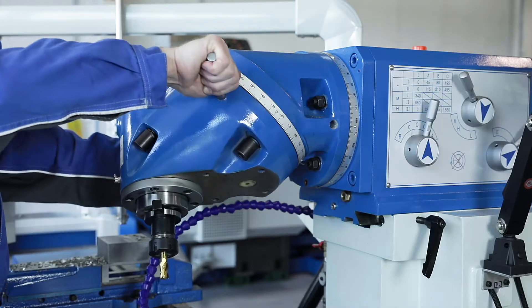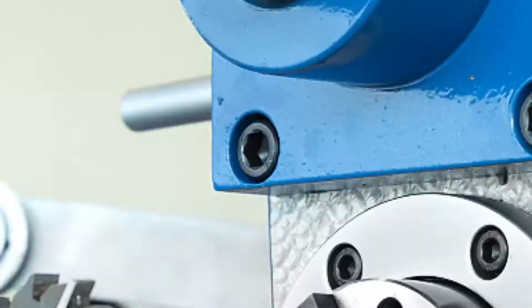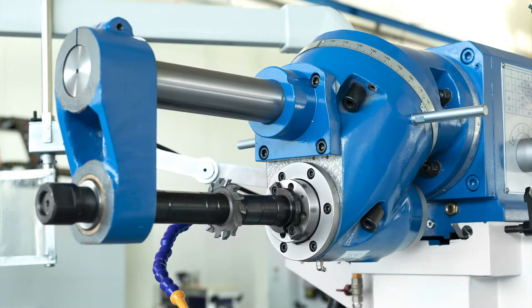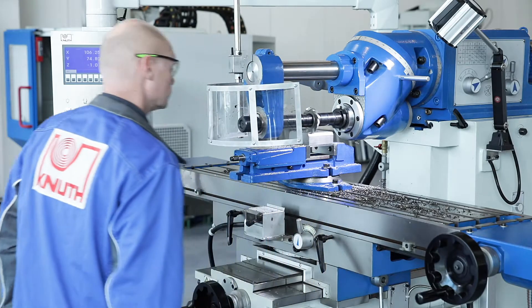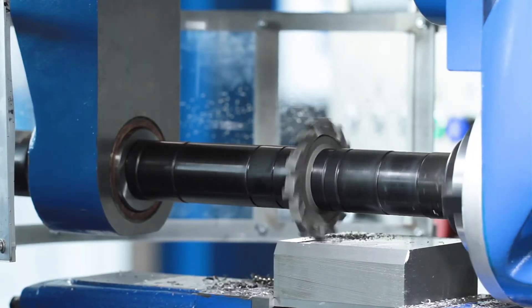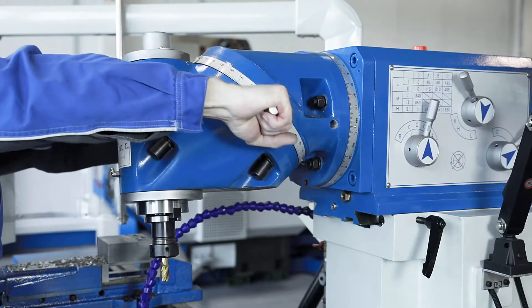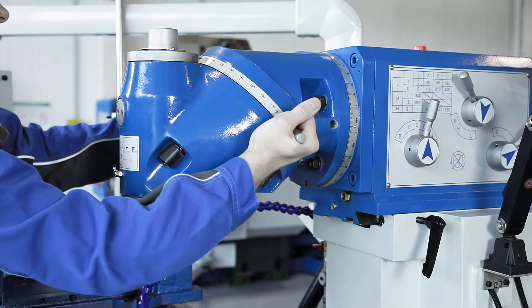The Universal Milling Head can be swivelled in two planes, making the transition between vertical to horizontal machining very simple. A counter holder can be mounted on the milling head to accommodate long milling arbors. In addition, almost any spatial angle can be set by combining the two swivelled planes.